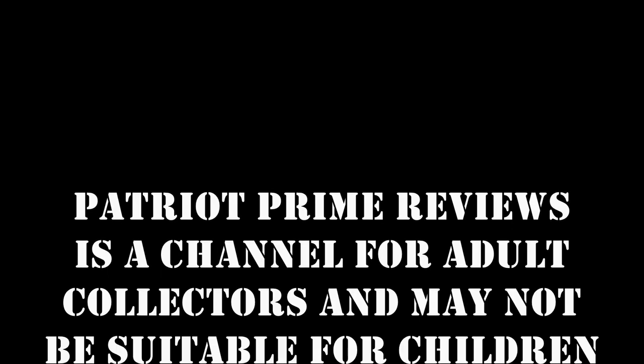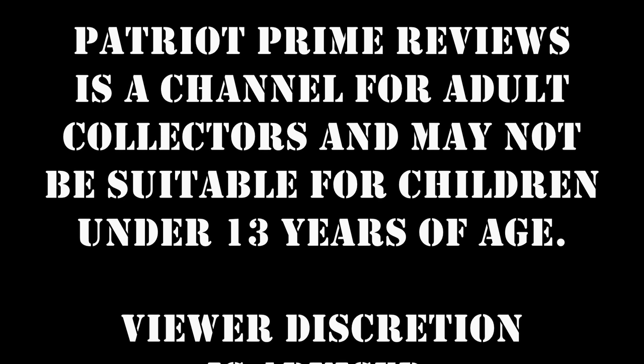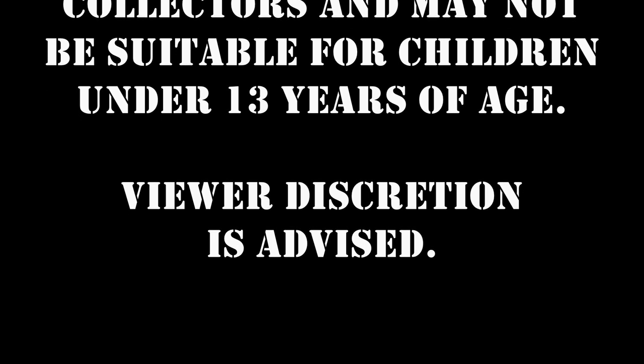Patriot Prime Reviews is a channel for adult collectors and may not be suitable for children under 13 years of age.